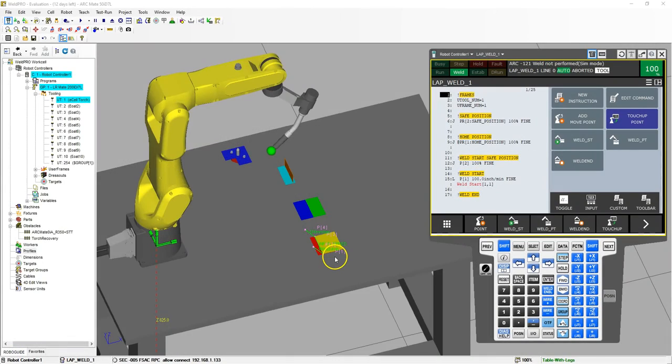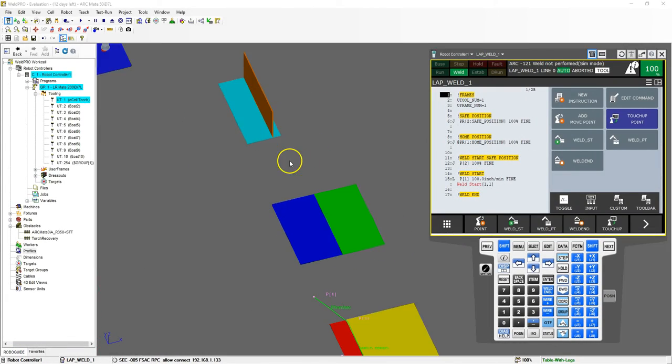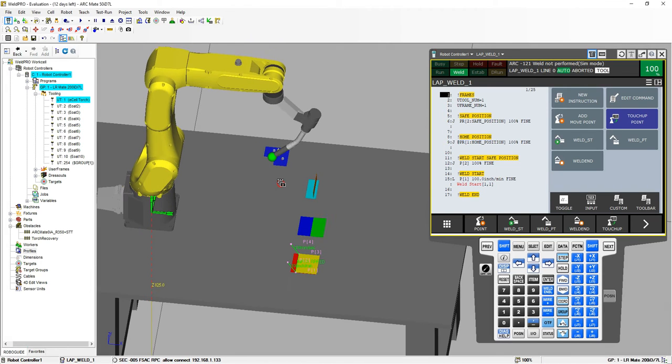In the previous video, we went through a lap weld. So now we're going to look at a butt weld and also a tee weld. Working off of the same exact file, we're going to copy this two times and then we're going to utilize the already set up positions and just reteach our areas, because basically the program is exactly the same.